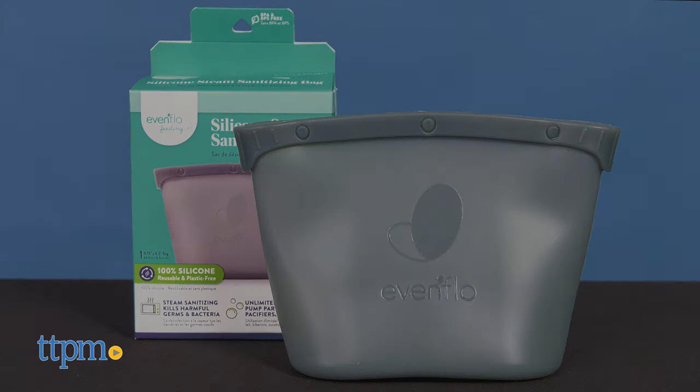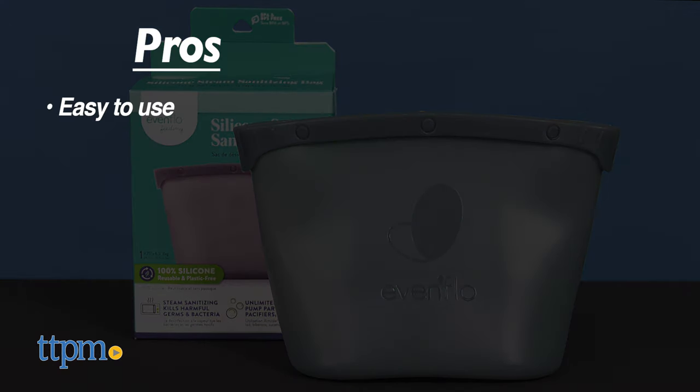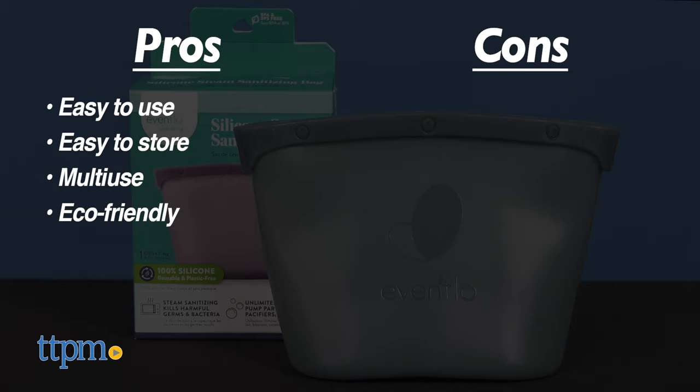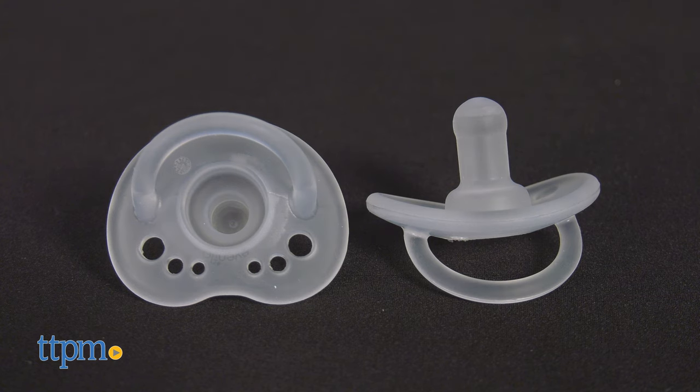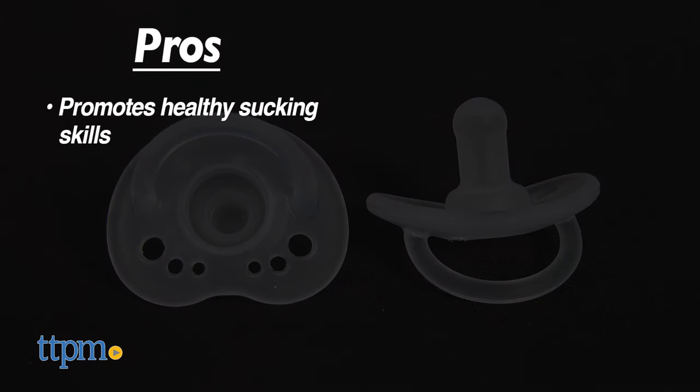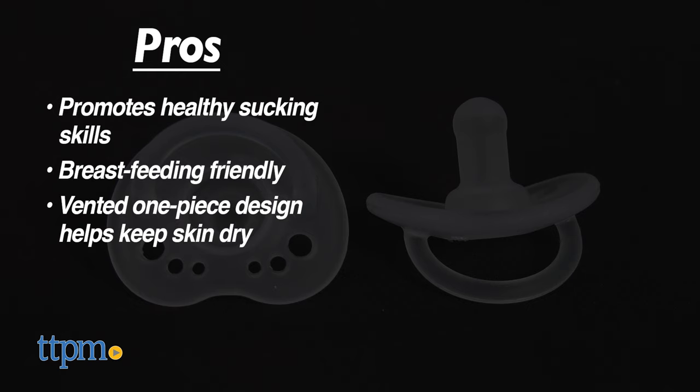My pros for the steam sanitizing bag are easy to use, easy to store, multi-use, and eco-friendly. I have no cons, so I give this 5 stars. My pros for the Balance Plus Cylindrical Pacifier are it promotes healthy sucking skills, is breastfeeding friendly, and has a one-piece design with vents to keep skin dry. I have no cons, so I give this 5 stars.